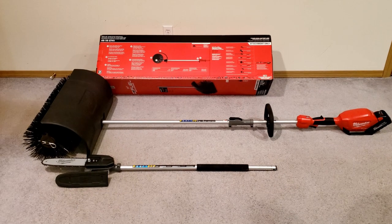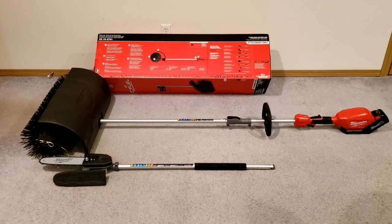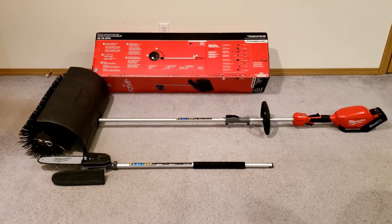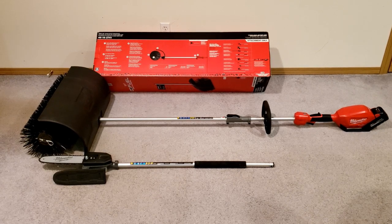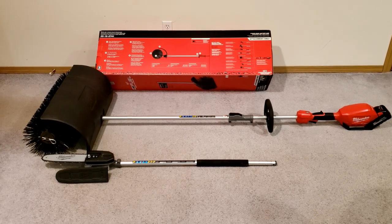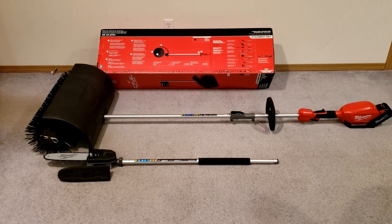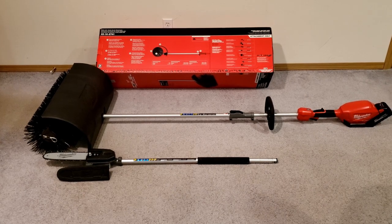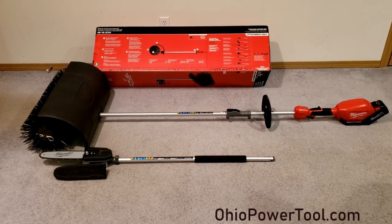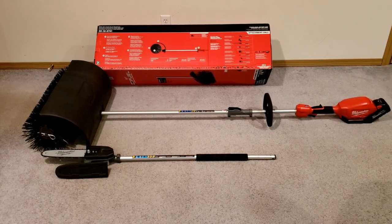Closing remarks and summary: this is the Bristle Brush from Milwaukee, product number 49-16-2741, with the additional pole saw available as another item that fits that system. My final review is nine out of ten. The only reason I wouldn't give it a ten is because it would be nice to have a directional switch to reverse the spin of the bristle. This has multiple applications — dirt, rock, snow, and in my case the needles you can get out of turf. Perfect solution for what I'm looking for. Find this through Ohio Tool — link in the description below. Appreciate any comments and feedback. Thanks for watching.